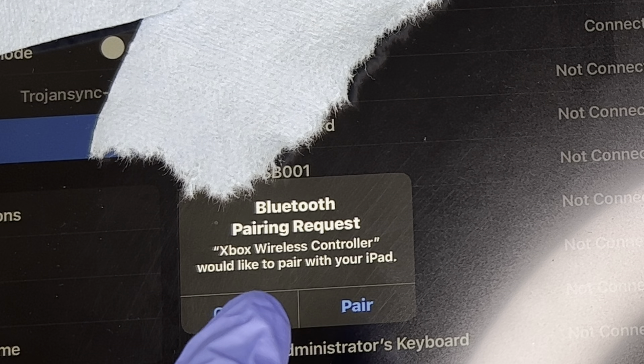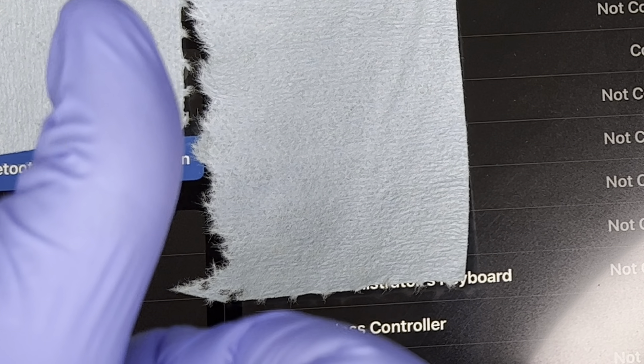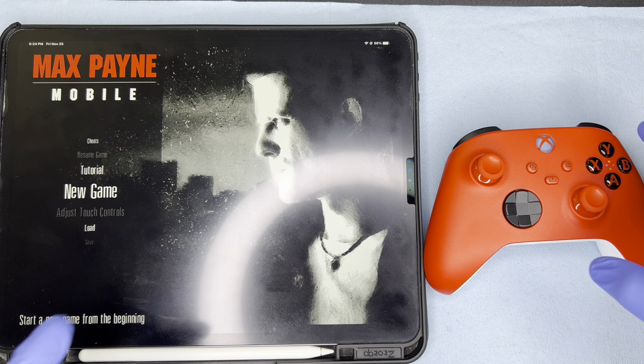After we hit pair, we're going to notice that the iPad does in fact connect to the iPad Pro. I'm actually going to be demonstrating some gameplay here with you all so that we can kind of see that the controller does work as it would on any other console.